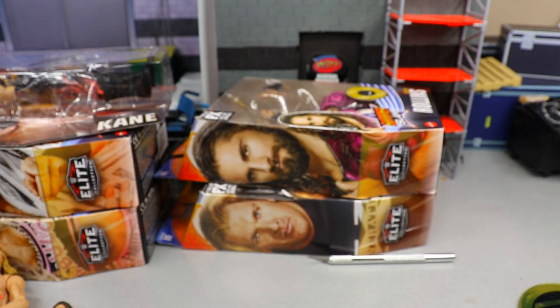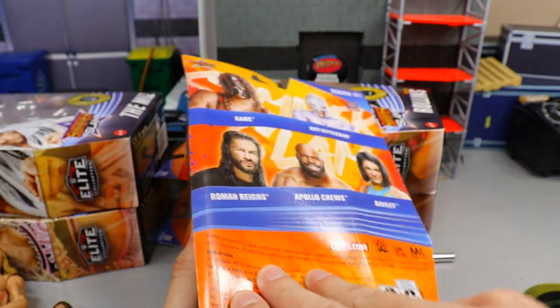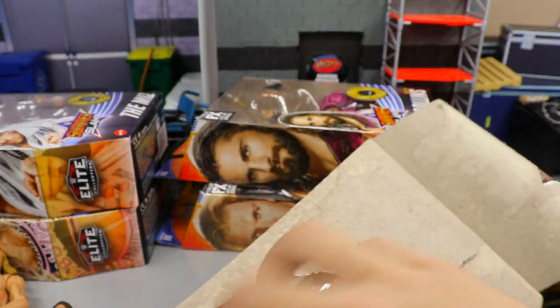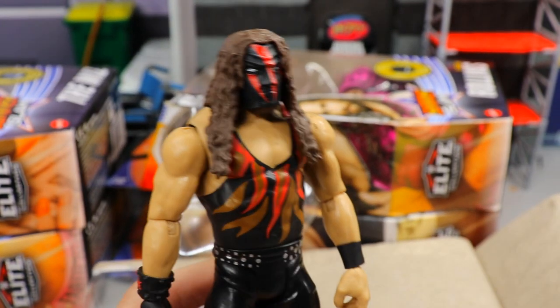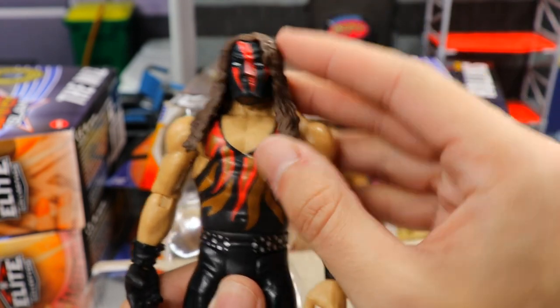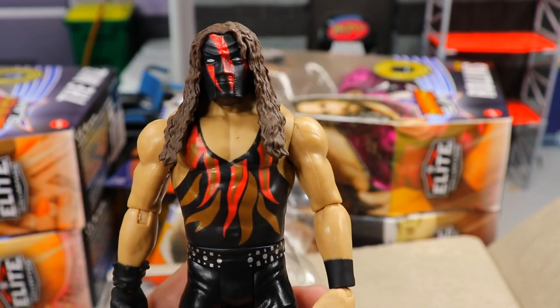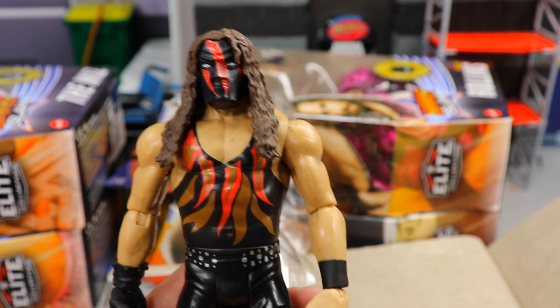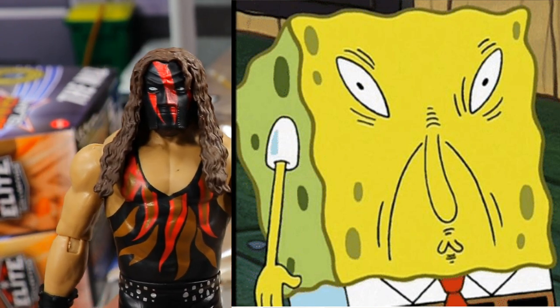Here comes the Kane SummerSlam figure — the one wave where, if you buy every figure from Walmart, the wave is a bummer. I saw somebody on Instagram repaint this head and it looked fantastic. But as-is, the head sculpt is missing details. The neck down is okay despite basic articulation. The head sculpt reminds me of the SpongeBob 'Soiled It' face — that is exactly what this reminds me of.